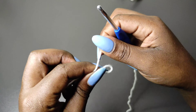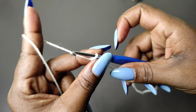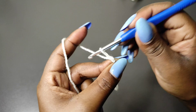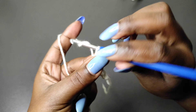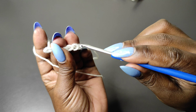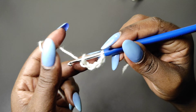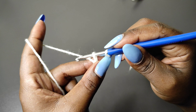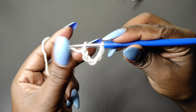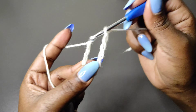Grab your yarn and hook and begin with a slip knot. Once you have the slip knot, we're going to start chaining. First chain five — one, two, three, four, five — then pull out the hook, put the hook in the first chain, then put the hook back into the fifth chain and continue chaining until you get your waist length. The starting chain is the waist length and should be a multiple of ten.